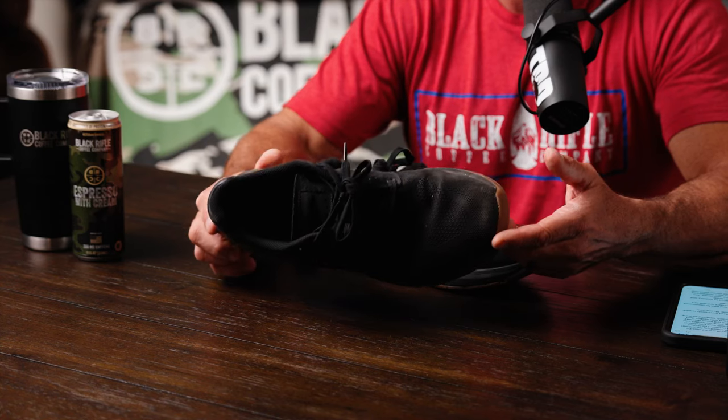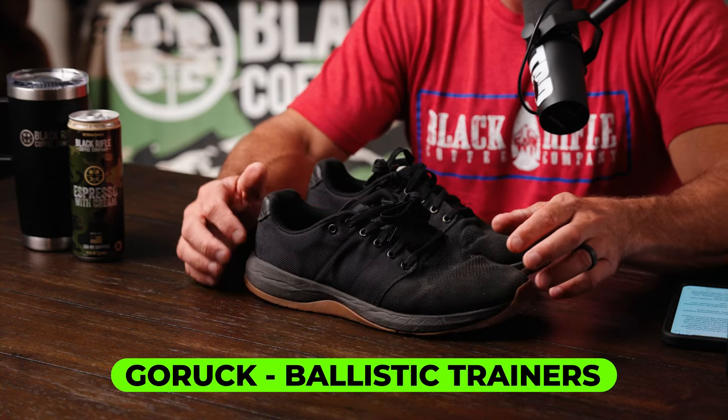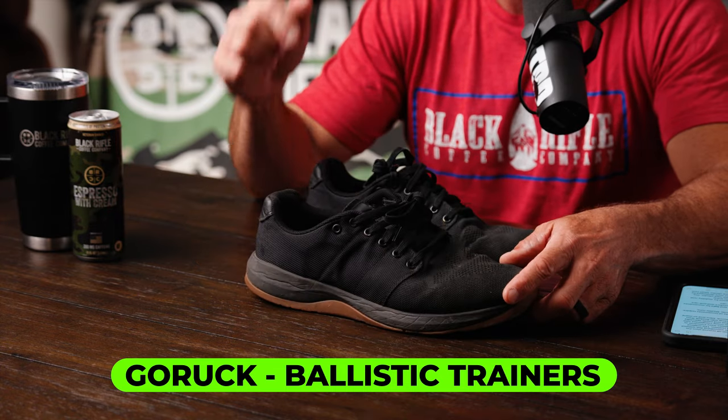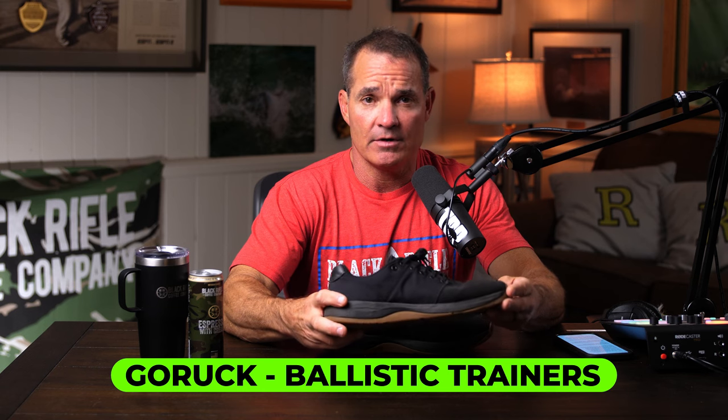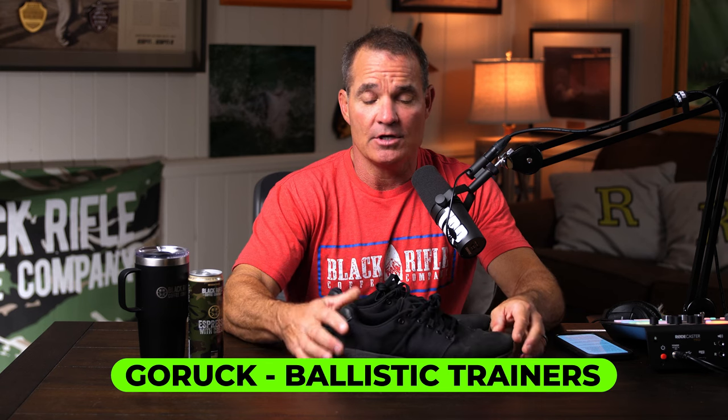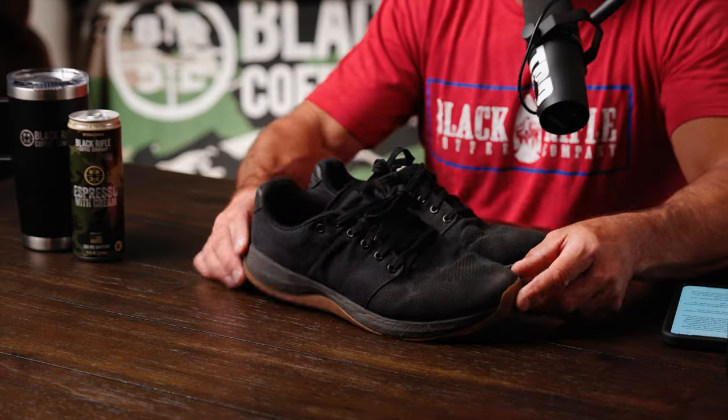These GORUCK shoes are killer — they're awesome. This is what I'm currently wearing. I'm still on the search for the perfect shoe, but this is about as close as I've found. These are called the Ballistic Trainer — there's a link in the description below to the GORUCK website. You can also buy the backpack I showed, called the GR1. I also have the GR2, which is slightly larger and what I travel with. Literally lifetime purchases, whether it's the shoes or the backpacks.